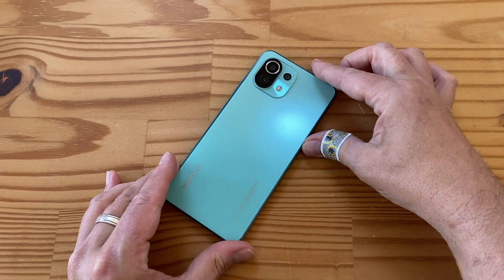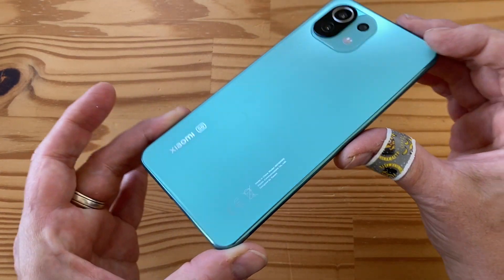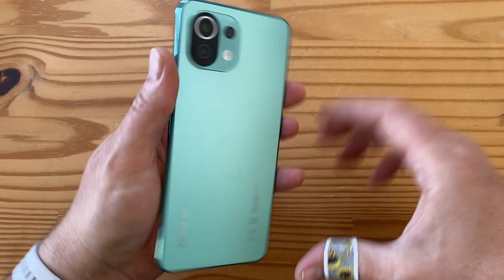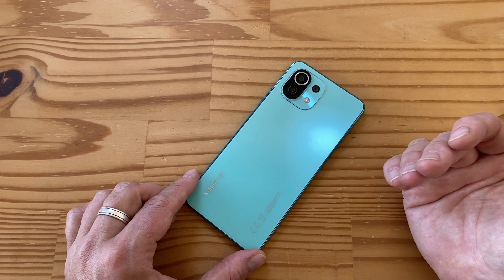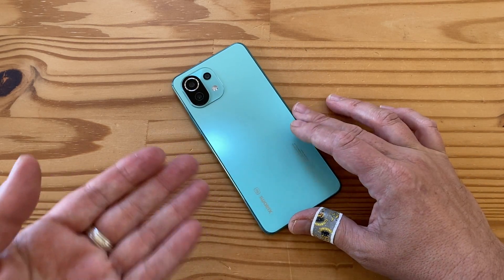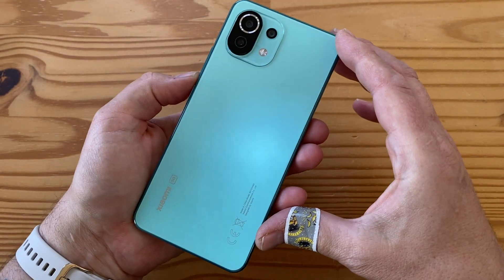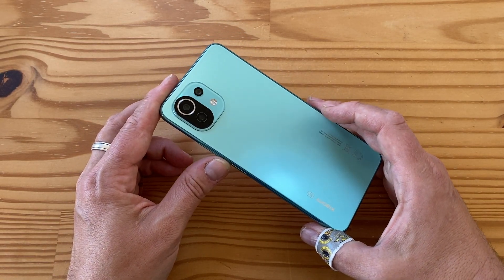Under the hood we have a Snapdragon 780G. The back has a satin finish — front and back glass with what I presume is a plastic frame painted, because it doesn't have any antenna bands. The Snapdragon 780G comes with either 6 or 8 gigs of RAM, and either 128 or 256 gigs of UFS 2.2 storage. The battery is a 4,250mAh — pretty decent given how thin the phone is. This is a 5-nanometer chip so it's efficient, and I expect solid battery life. There's no wireless charging, but it supports 33-watt fast charging including Quick Charge 4 Plus and PD 3.0.